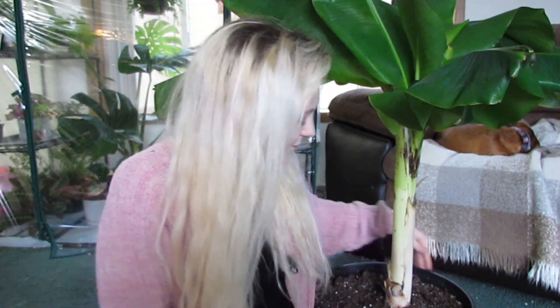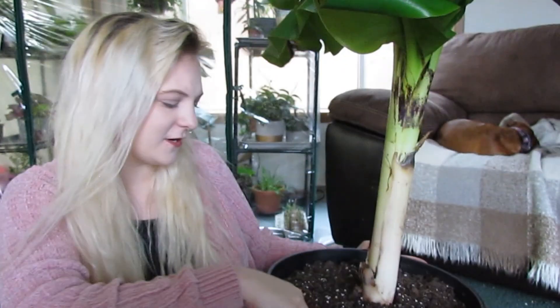Whenever the top one to two inches of soil is dry, what I do — you take your fingers, stick them into the soil, and just feel around. Mine is still slightly damp, so I don't need to water it. But if it feels dry, like bone dry, give it some water. This is not a finicky plant, but they do love their water.